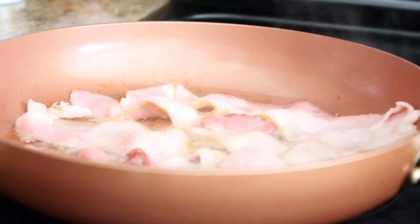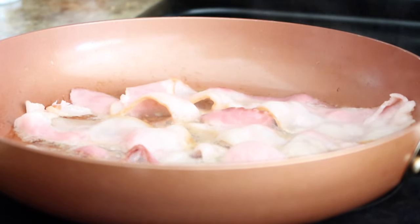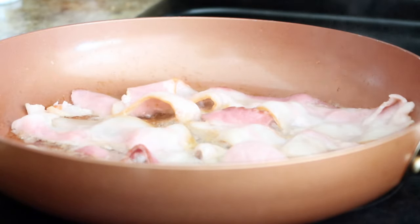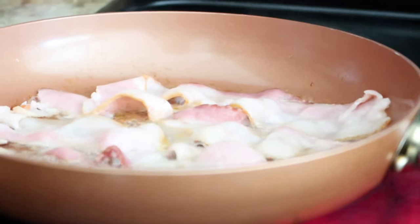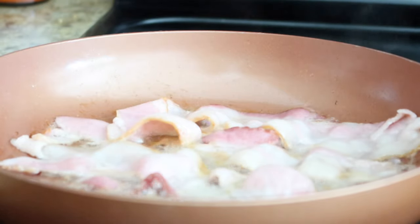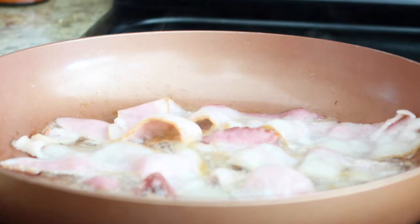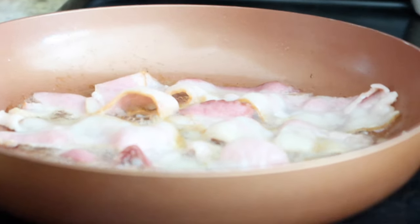This is some more bacon cooking in one of those copper skillets. I have a question — what pots and pans do you guys use? I get so frustrated when I buy pots and pans and they say 'it never sticks' and then it turns around and sticks. This skillet actually sucks — I just use it primarily to cook bacon. Drop down below and let me know what's a good brand because I'm in the market for some new pots and skillets.